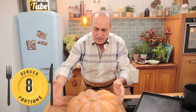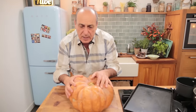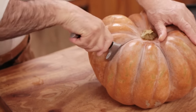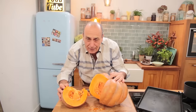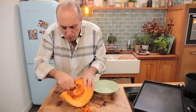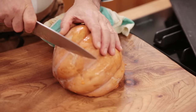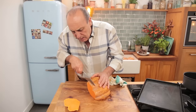Look at the pumpkins I have here. This particular one is called the Cinderella pumpkin. Slice right down — you need a nice knife to do that. It's about a kilo altogether. You remove all the seeds and the pulp, then start to slice. You need about half a centimeter slice.